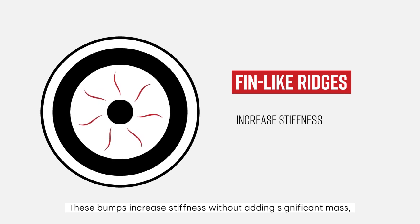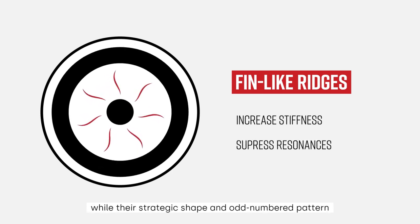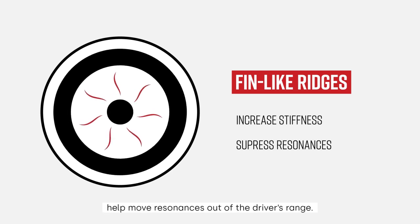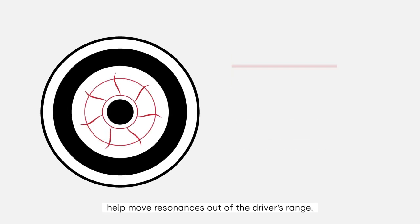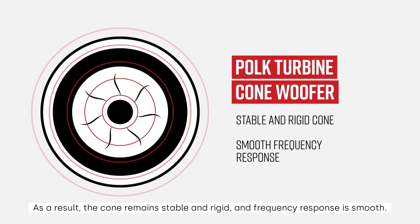These bumps increase stiffness without adding significant mass, while their strategic shape and odd-numbered pattern help move resonances out of the driver's range. As a result, the cone remains stable and rigid, and frequency response is smooth.